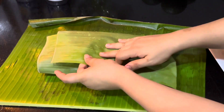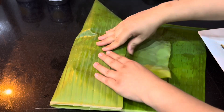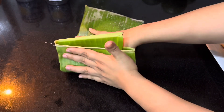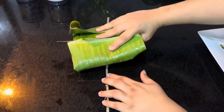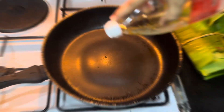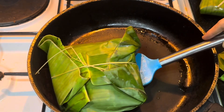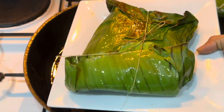Now fold the banana leaf and tie a knot — I use the stem of the banana leaf for that. In a heated pan add some oil and heat our parcels on both sides and serve hot.